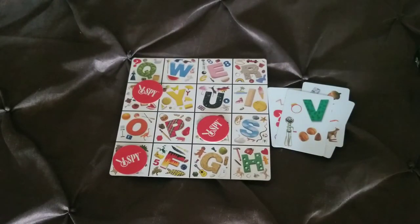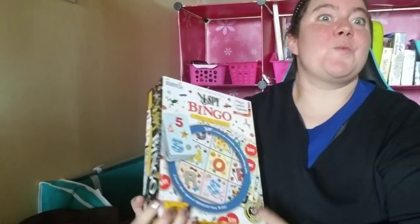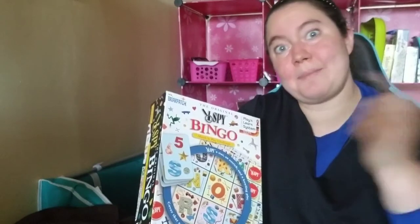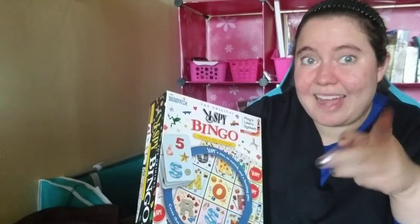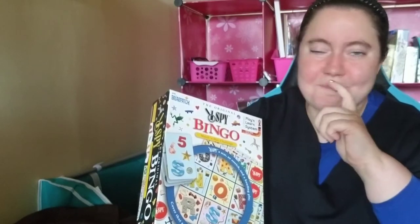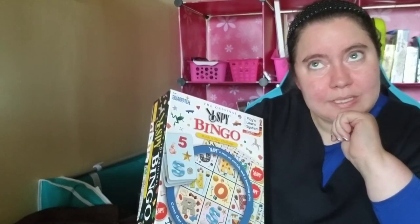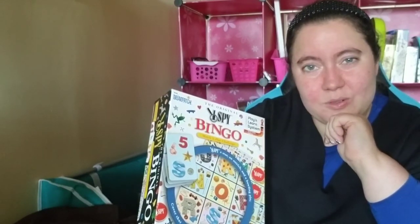So if you guys have I Spy Bingo, give this video a thumbs up, and let's check out what I think in terms of having I Spy Bingo in your classroom. What do I think of I Spy Bingo? Give this video a thumbs up and I'm going to tell you. Number one means I love it, number two — you decide, and number three — stay away from it. I'll be honest, I'm going to go with 2.5, almost 3, and that for me was a very hard-rated decision.